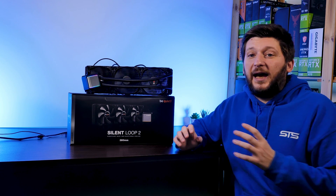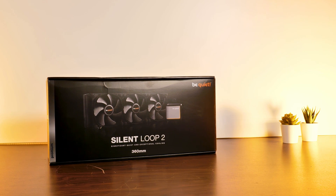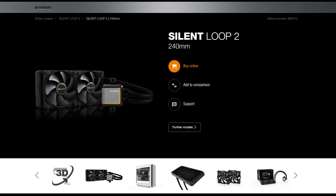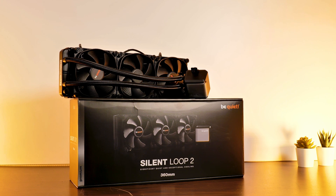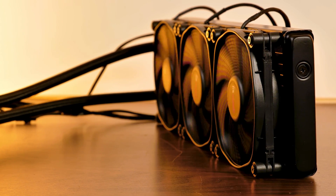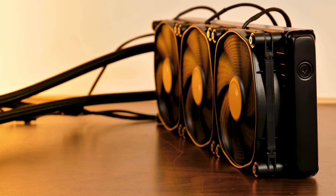The AIO we'll be looking at today is BeQuiet's Silent Loop 2. In total there are four different sizes available: 120, 240, 280, and 360, the last of which is the model for this video. The fans used on here are BeQuiet's in-house made Silent Wing 3 120 PWM high-speed.